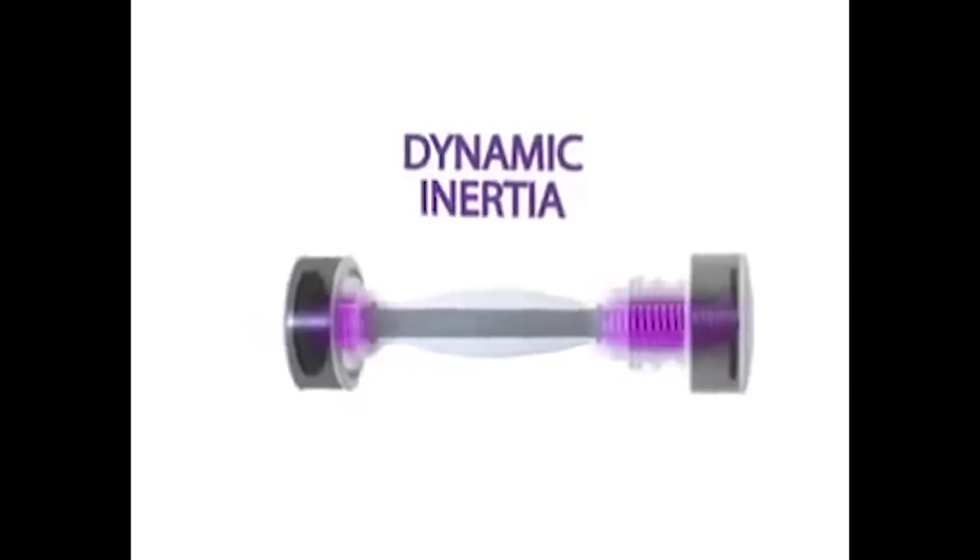You just shake it back and forth. So we're going to cut one open and see what makes the shake weight shake. Inside the shake weight are dual moving weights called dynamic inertia.